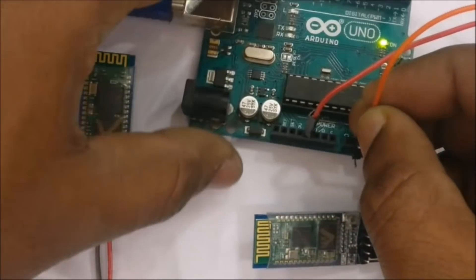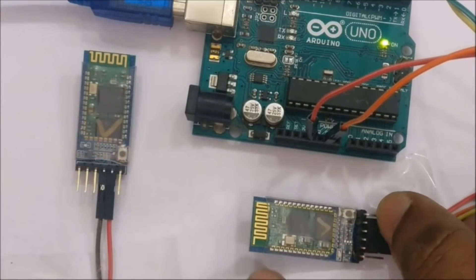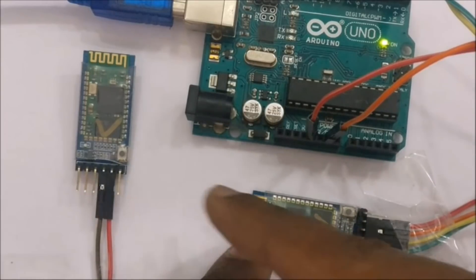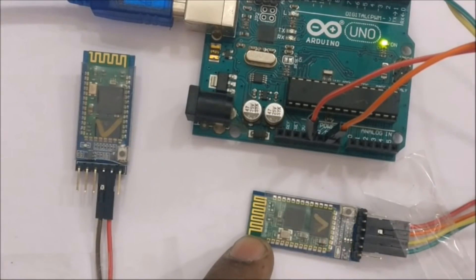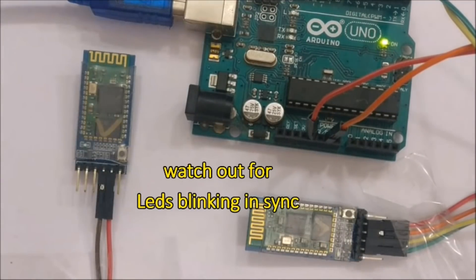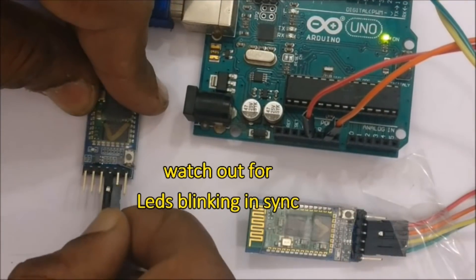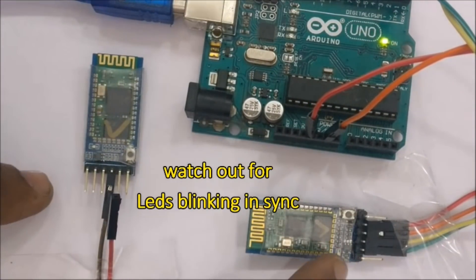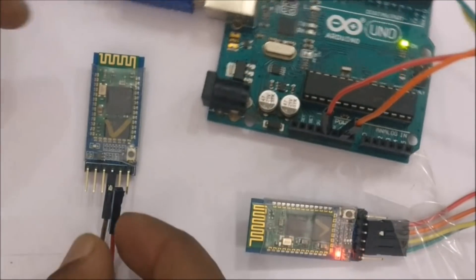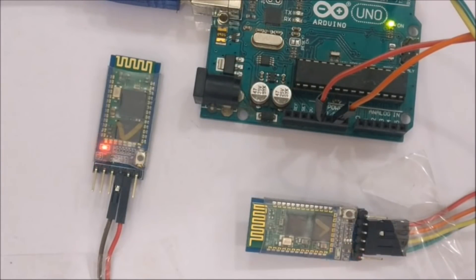Connect the power source to the slave module and watch the LED blinking. Initially the LED blinks fast in discovery mode. Once paired, the LEDs on both modules will blink in sync. If you pull out the power from one module, the other will enter discovery mode with fast blinking; once power is restored, they will automatically pair again.